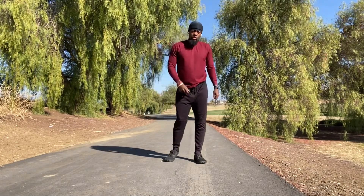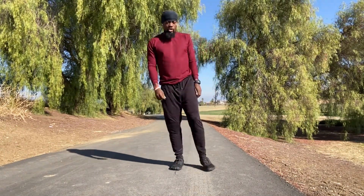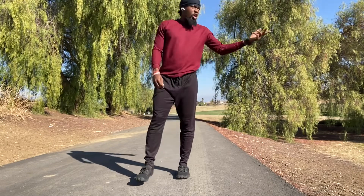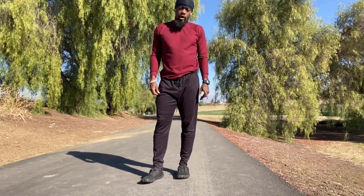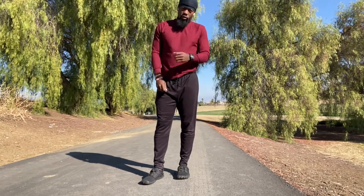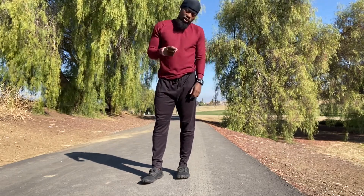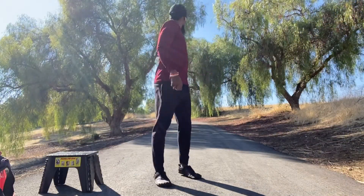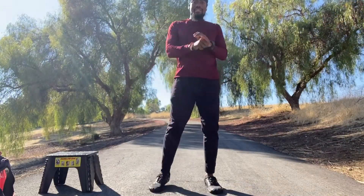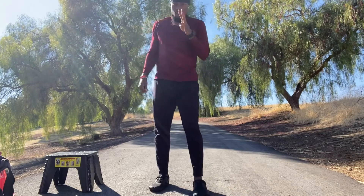A lot of times when you do this warm-up, you can do it on something a little bit softer — I'm on concrete right now. You can always do it on grass, turf, anything that makes your body feel good. We're about to start the workout. You can get a sip of water if you need any. Give yourself maybe a minute and let's get started. Welcome back — we are about to start the workout.